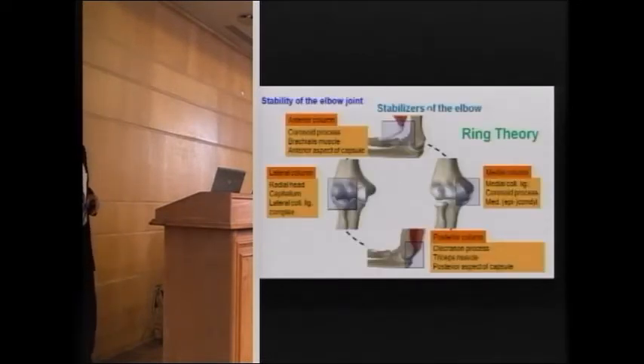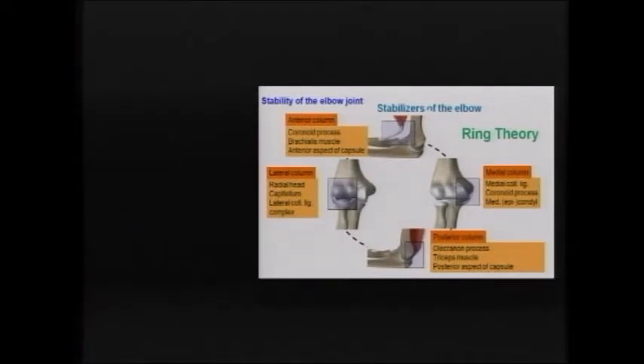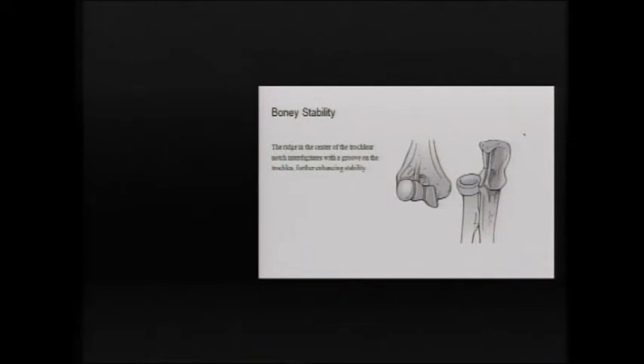There is the ring theory of stability. The elbow is stabilized by a continuous ring: anteriorly, the coronoid process, the brachialis, and the anterior capsule; posteriorly, the posterior column, the olecranon process, the triceps, and the posterior capsule; medially, the medial collateral ligament and the coronoid process; and on the lateral column, the radial head, the capitellum, and the lateral collateral ligament complex.